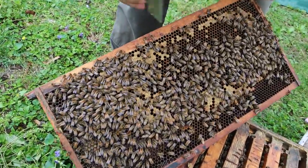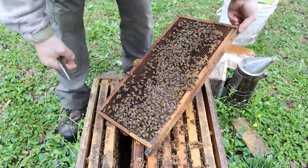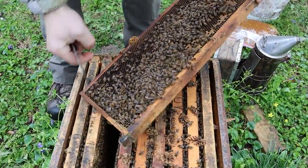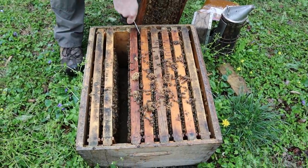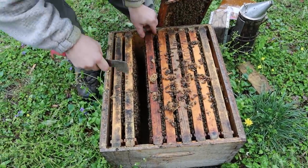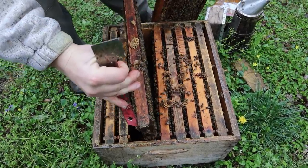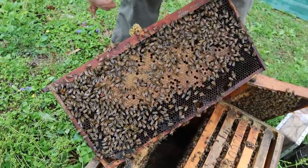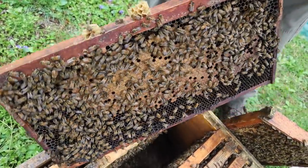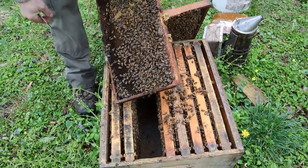We have some capped brood right here, and a little bit more on this edge frame. I think the queen's probably going up and working a little bit, not hitting those edge frames quite as hard as she was back when it was a single. That looks pretty good right there.